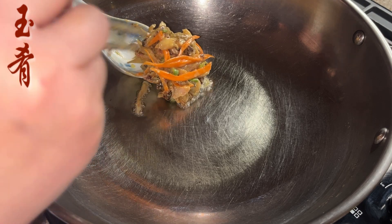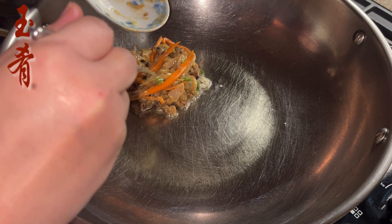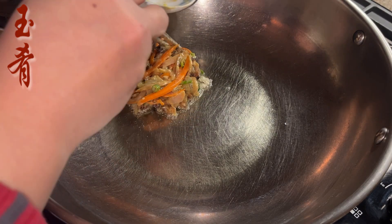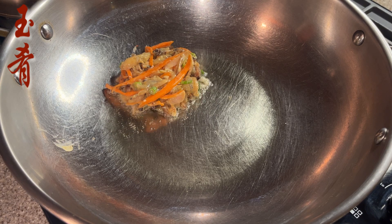In a heated pan, add 3 tablespoons of cooking oil. Scoop up the proper amount of the pancake mixture — about 2 to 3 tablespoons of ingredients — and lay them flat in the pan. Cook on medium heat and sear for about 1 minute, or until the bottom gets solid.